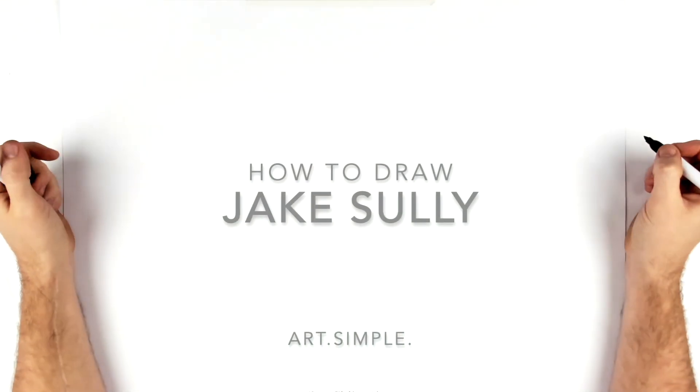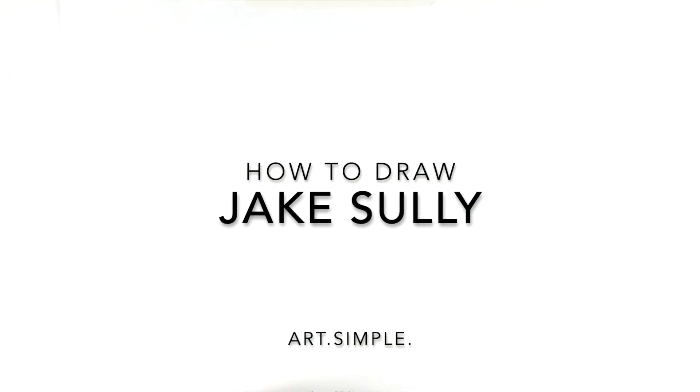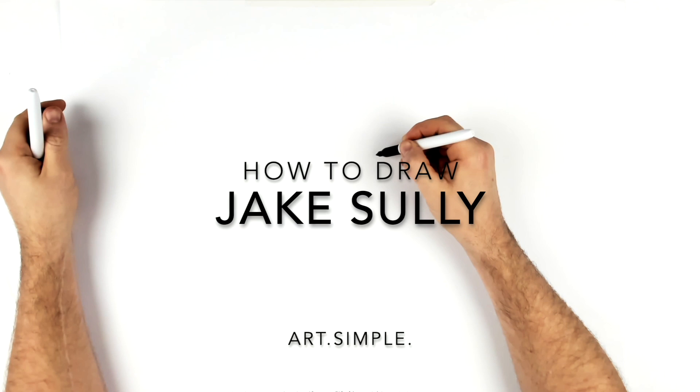Welcome back to another drawing tutorial. Today we're going to be drawing Jake Sully from Avatar. You'll need a pencil and eraser — hit pause if we go too fast. We're going to start close up on his eyes.